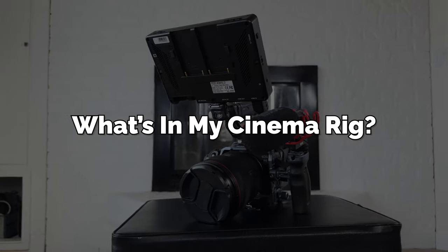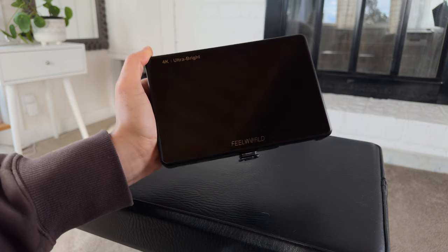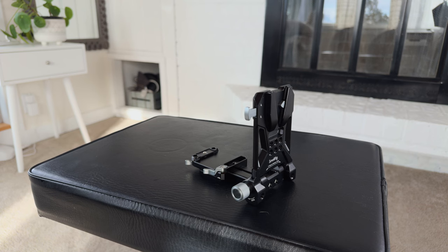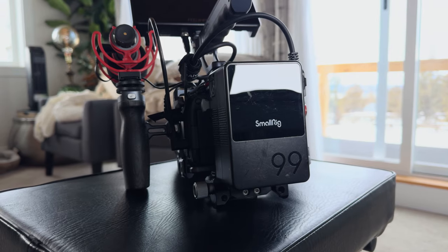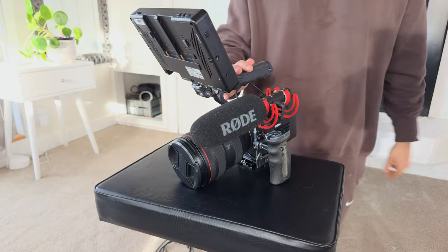For my cinema rig, I like to have one side handle, the top handle, and the monitor mount. For my monitor, I use the 7-inch Feel World 4K monitor that's really bright and works out for me. On the side handle, I like to attach an on-camera shotgun mic — in this case, the Rode VideoMic NTG. Then to power everything, I use the SmallRig quick-release V-mount battery plate with the SmallRig V-mount battery. And voila, I got this amazing professional cinema-grade camera rig set up in just a few minutes. The only finishing touch I'm missing is some sort of map box, but expect a video on that soon.